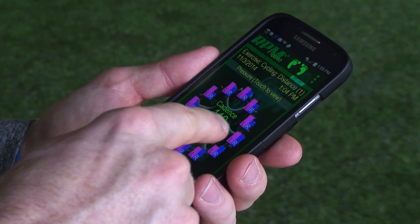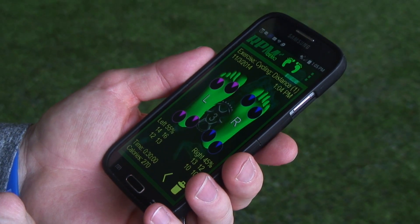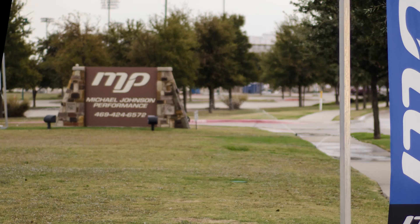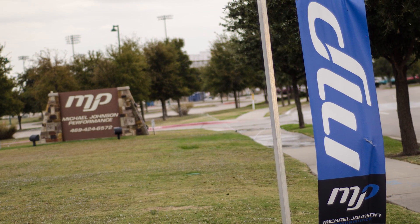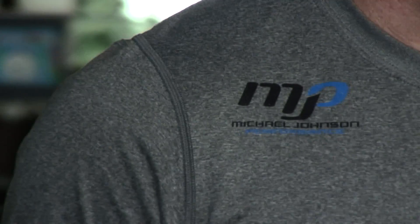Olympic legend Michael Johnson, known as the fastest man in the world, has tested RPM Squared and has agreed to be RPM Squared's official development partner. After retiring in 2001, Michael founded Michael Johnson Performance, a global athletic training organization dedicated to helping athletes achieve their full athletic potential. MJP is recognized as a world leader in the development and improvement of athleticism of athletes of all sports, ages, and abilities — from youth athletes to some of the most recognized professional athletes in the world.